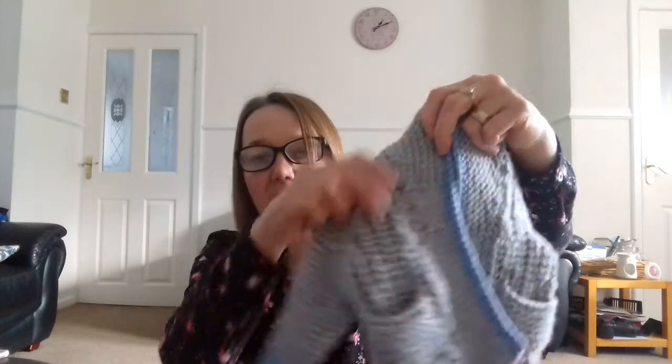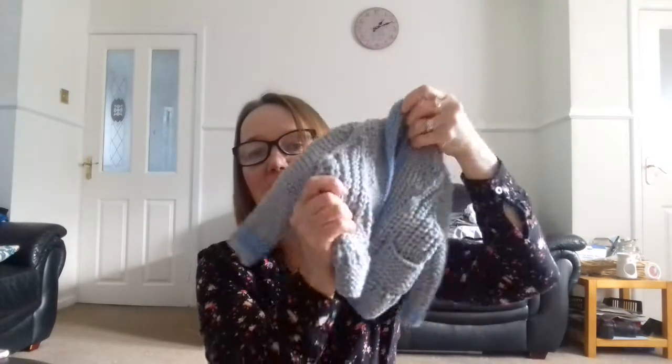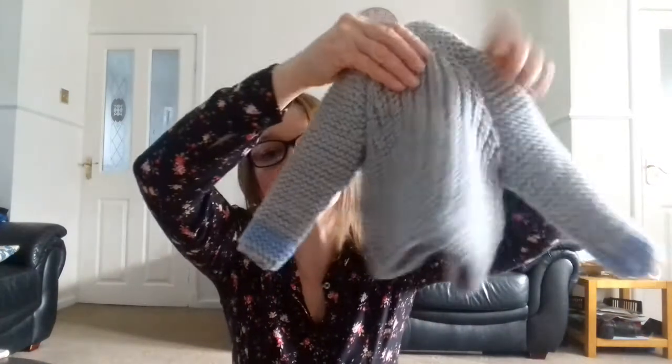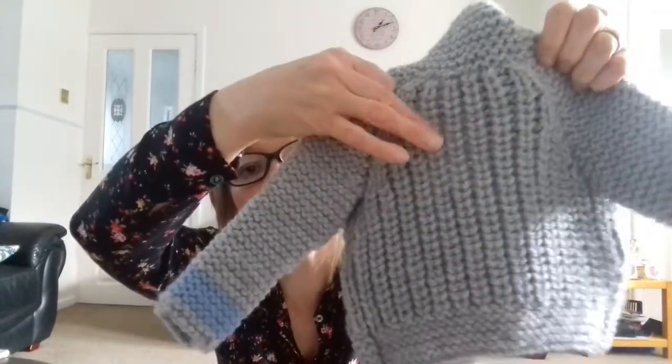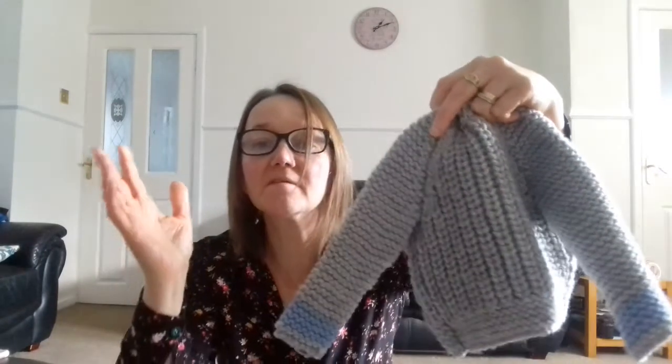Anyway, here it is — it's got the shawl collar. It's so chunky and lovely, like a nice little coat. I might make another one and put it on my Etsy to see how it goes, or maybe make the woman at work another one. The back is knitted in fisherman's rib — I've never done fisherman's rib stitch before but I got on okay with it.